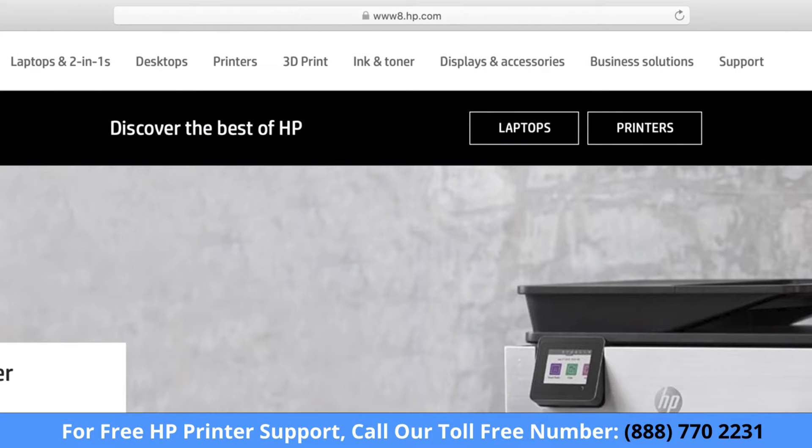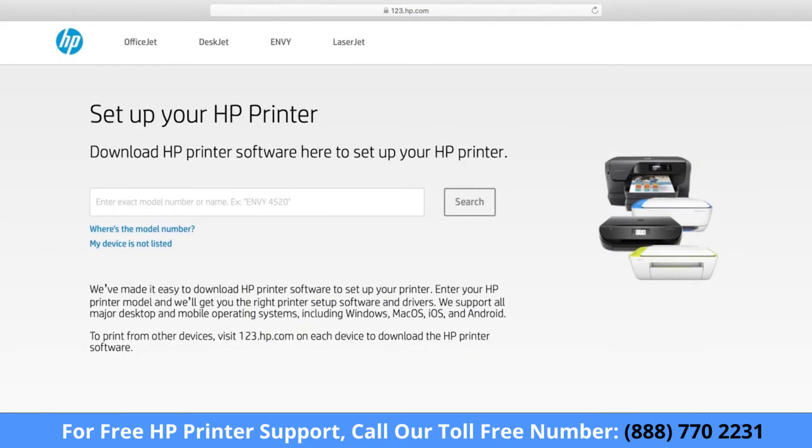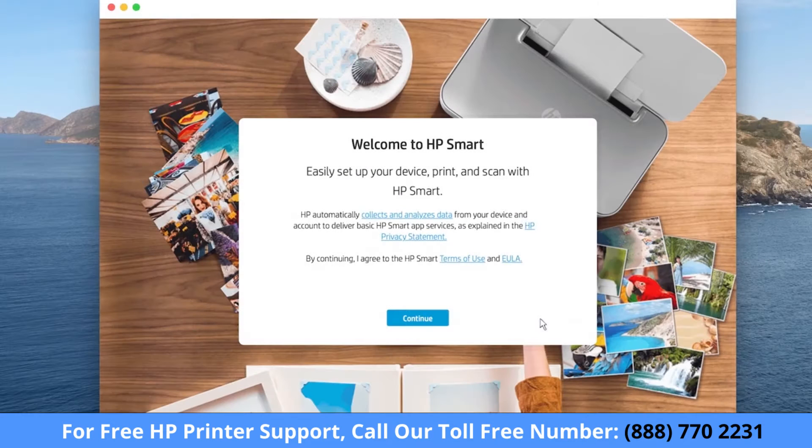On your computer, go to 123.hp.com. Follow the prompts to download and install HP Smart. Once installed, open HP Smart. The first time HP Smart opens, a welcome screen appears. Click Continue.